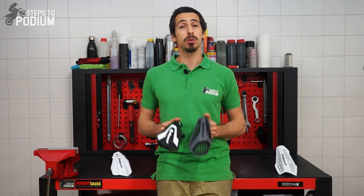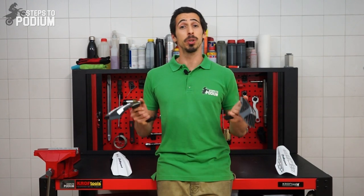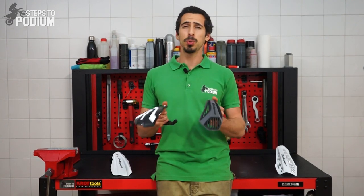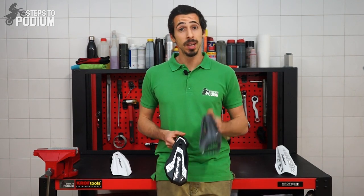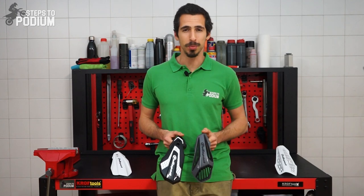There you have it. Polisport's new open handguard range is looking really fresh and suits every rider's needs. If you have any questions, feel free to leave them in the comments below, and don't forget to subscribe. Thank you for watching.